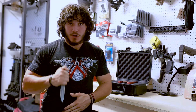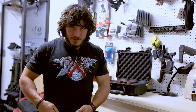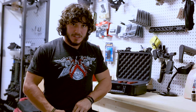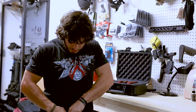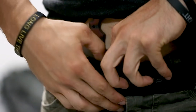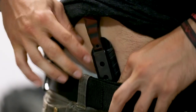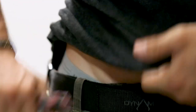Now when I go to draw the blade and I come up, I don't have to worry about the whole sheath coming out with me. I also don't have to worry about breaking the clip itself because it's overextended. When I want to take the sheath out, I simply lift on that little lip right here and push it straight up and towards me. Now I can pull the blade out nice and easy.